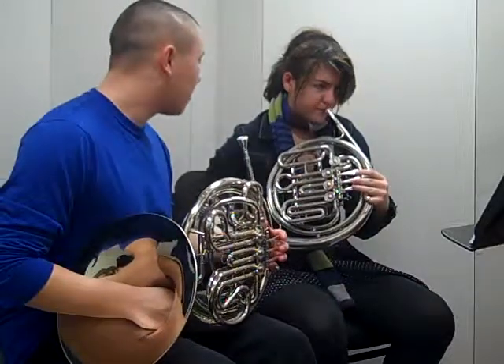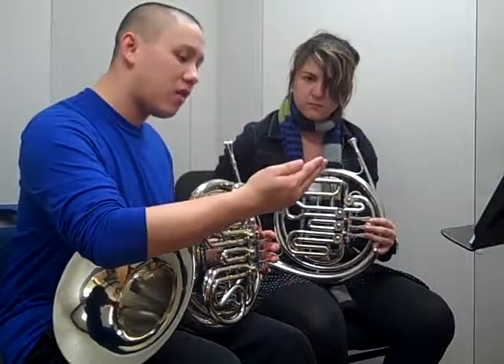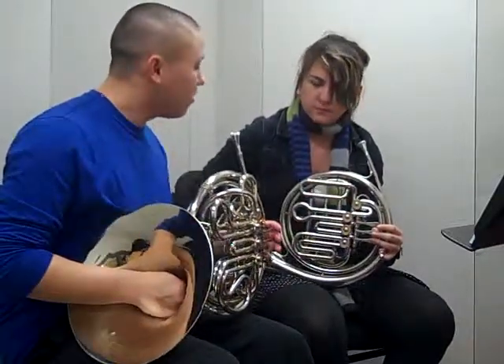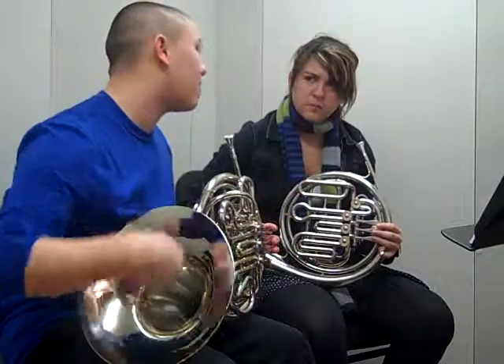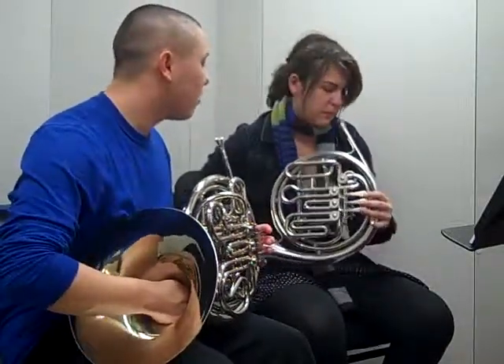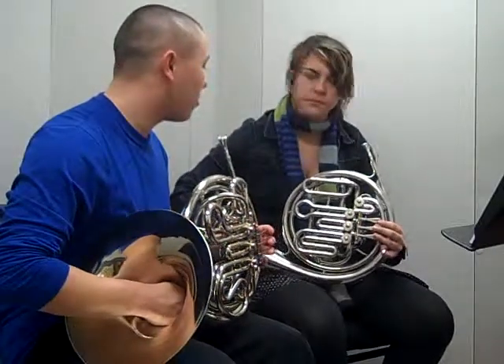One common mistake is that with your right hand, sometimes you kind of forget about it and it might close off the sound. Make sure that when you have it in the bell, it's just cupped slightly, resting there, but open so that sound can escape the bell. Otherwise it closes it off and makes it hard to play. Thinking that and the ideas of tonguing, try and tongue some more notes.